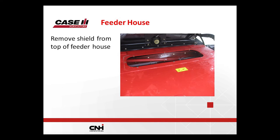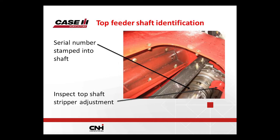To identify which shaft you have in your combine, take the top cover off — this is the top of the feeder house — and you'll see the top shaft. There should be two grease nipples, one on each side, top and bottom. There will be a serial number stamped right into the shaft. If you have a serial number stamped there, you already have the new shaft. If there's no serial number, it's the old style shaft.